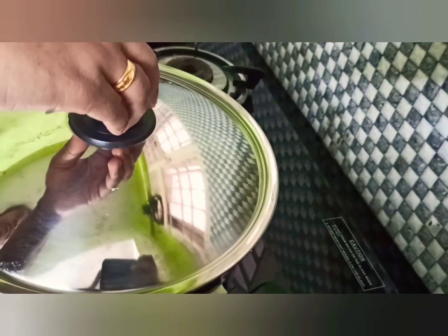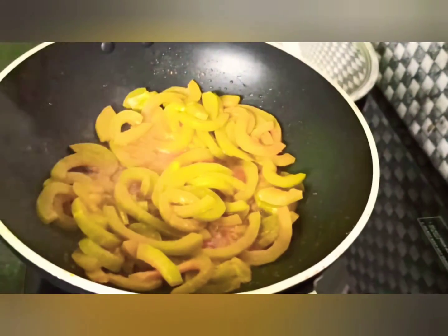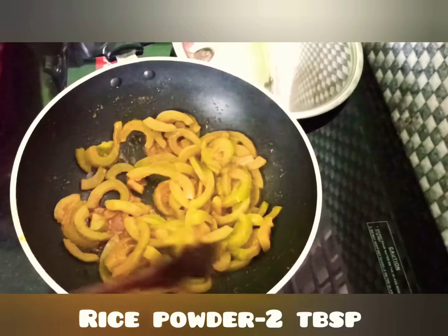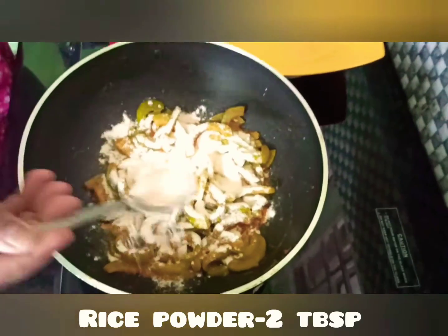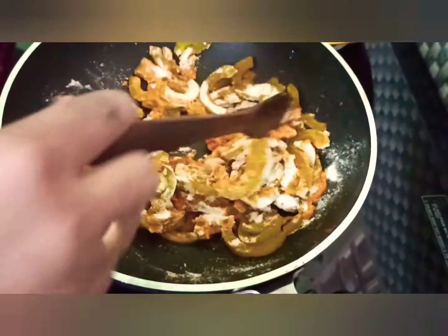The seeds are coming from the tree. For the seeds, we will take the seeds. Let's get the seeds and start with the seeds.